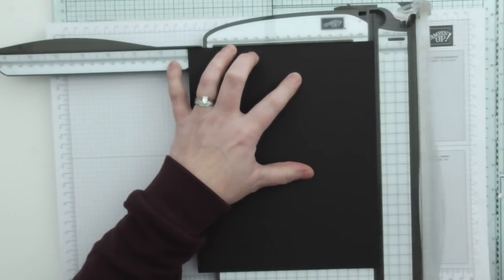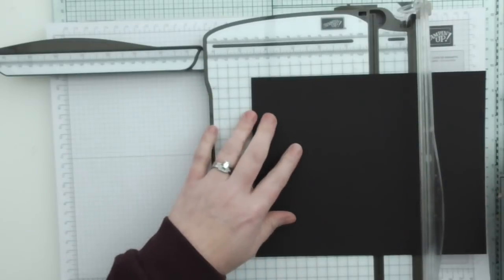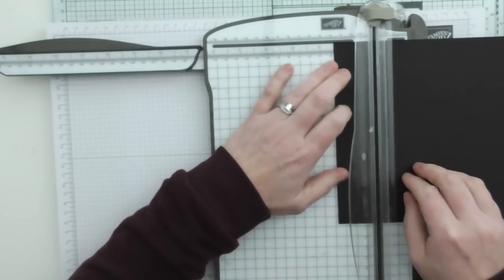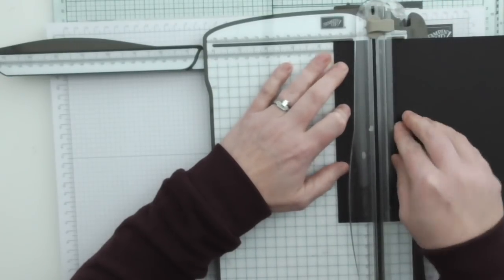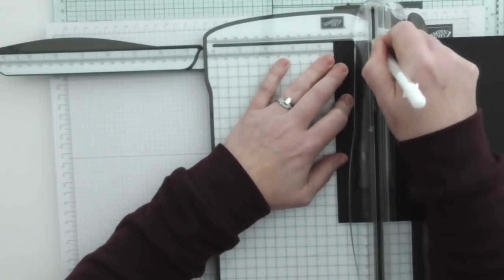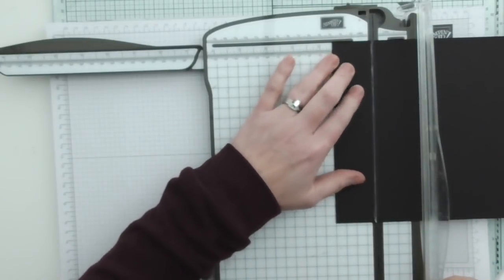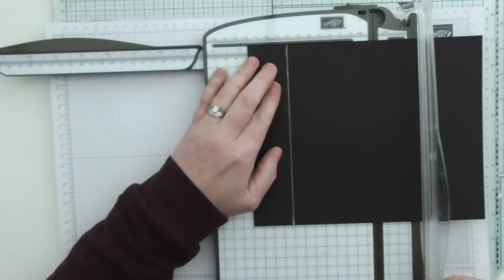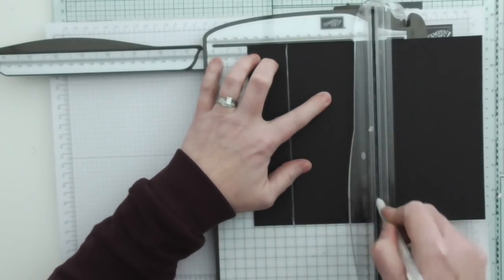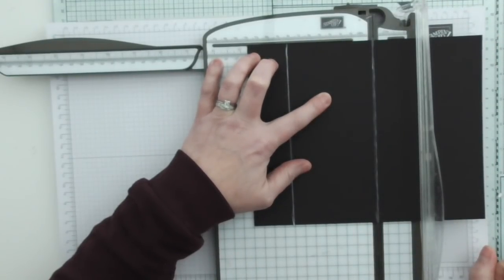What I'm going to do is use my white gel pen to show you where the score marks are. On the long side, which is the 8¾ side, you want to score at 1½ inches and at 4¾ inches. And that's it for the long side.